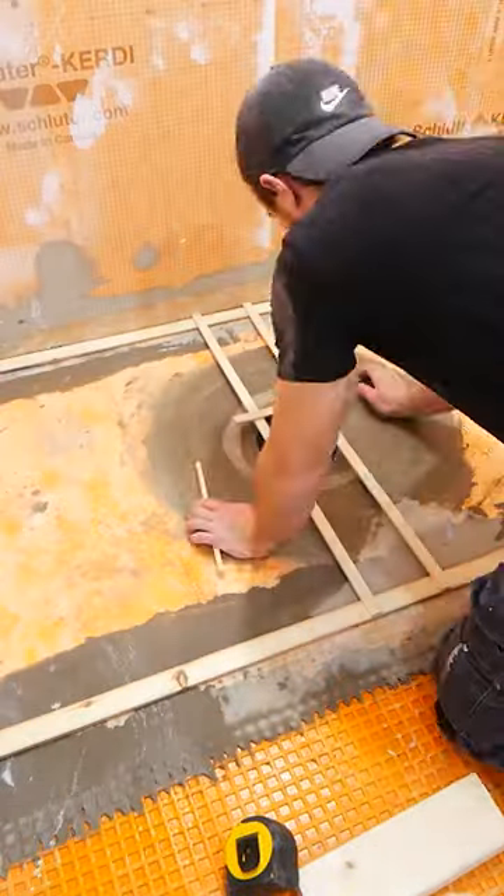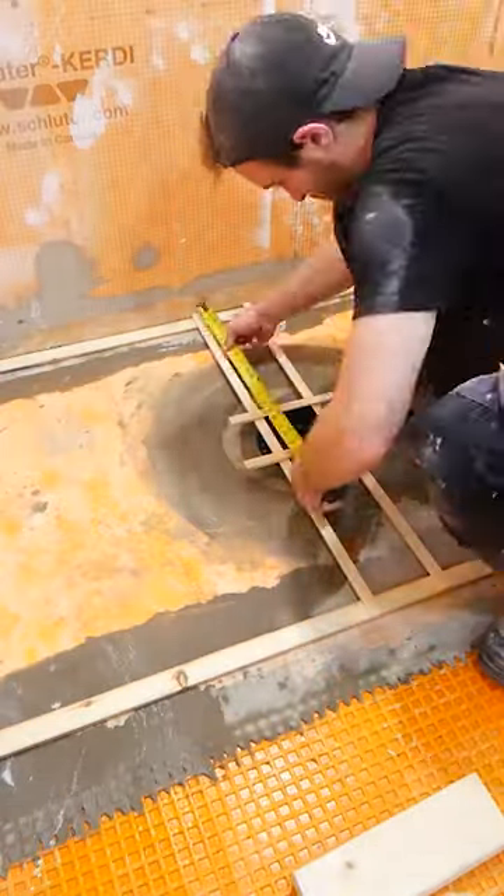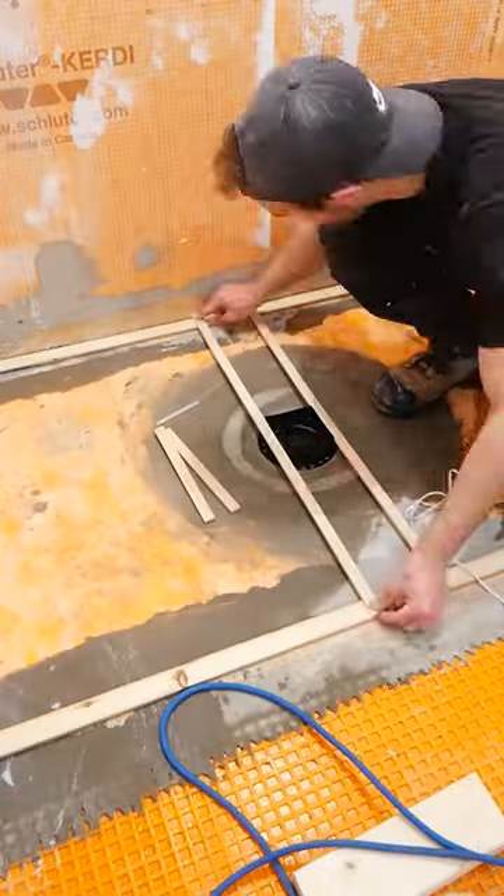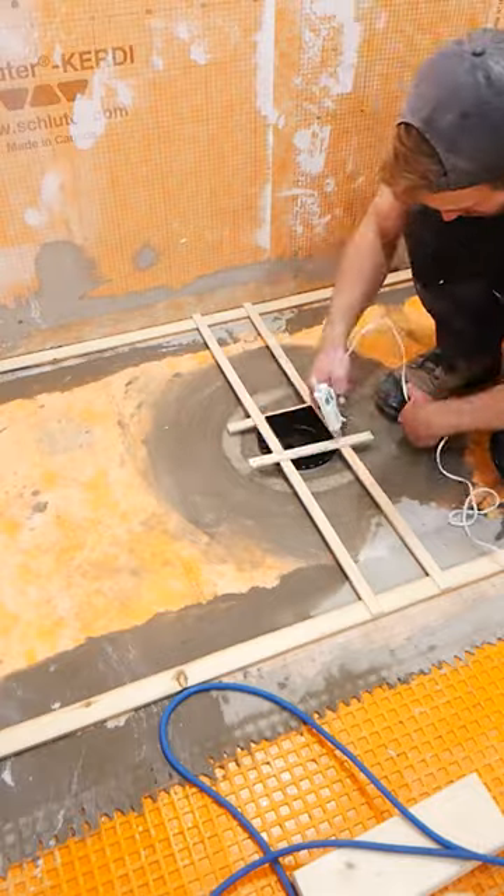The first step to installing large format tile on your shower floor is to make a template. Here I am just using rip down pieces of 2x4 which I then hot glue together marking out the perimeter and drain grate of my shower.